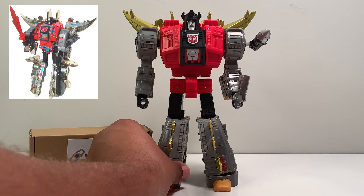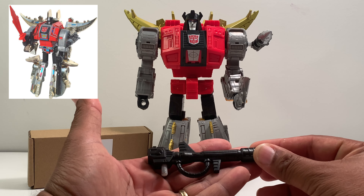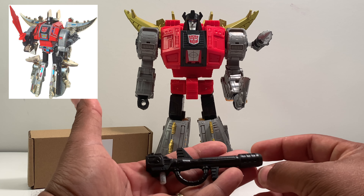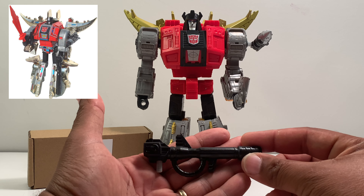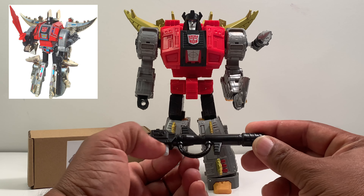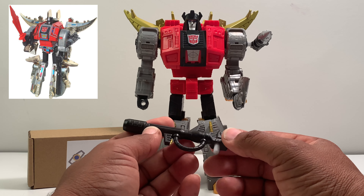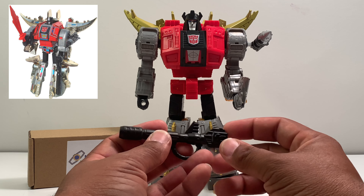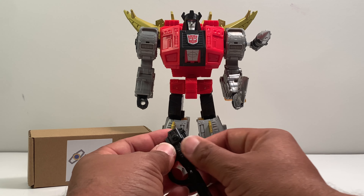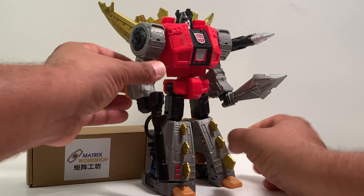The next accessory is his rifle or blaster. As you can see, it's painted in black where it reflects off the light and it looks good. It definitely represents what he had in the G1 release a long time ago, and he just slides it into his hand perfectly.